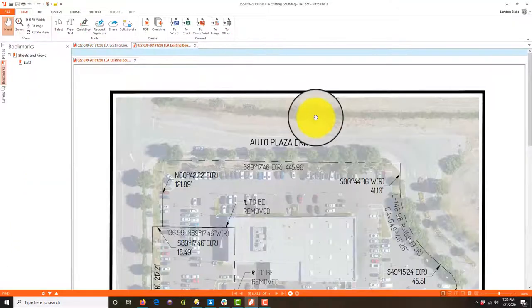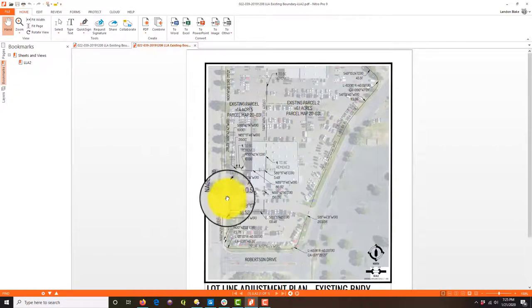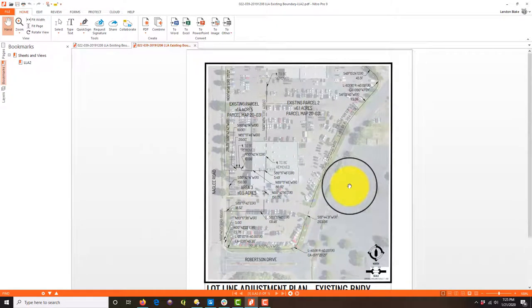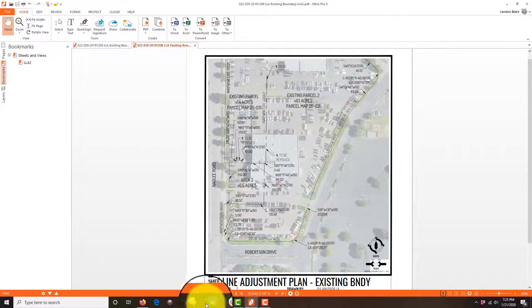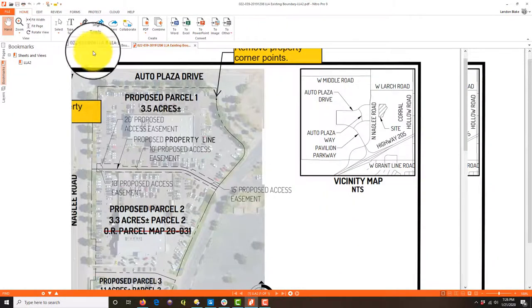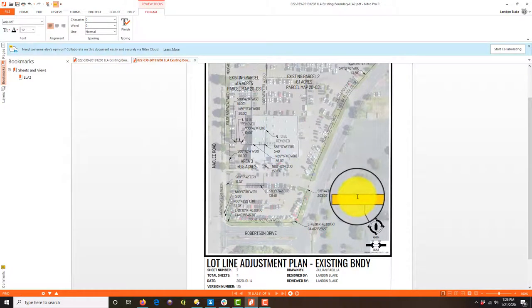Let's grab the second sheet of the existing boundary. This also looks really good — nice and clean. I don't see any text overrights. I wish he would have given me a match line — we didn't do that on the cover sheet, so it'd be nice to have a match line on here. Maybe we'll add that. I'm going to give him the same comment here: move the north arrow and scale bar all the way onto the background image.